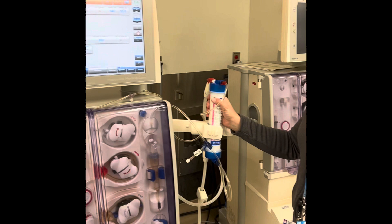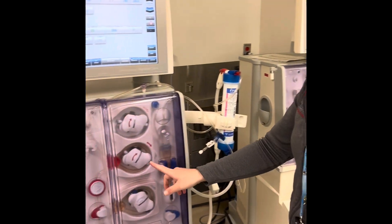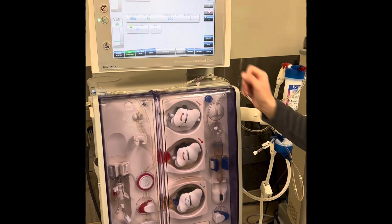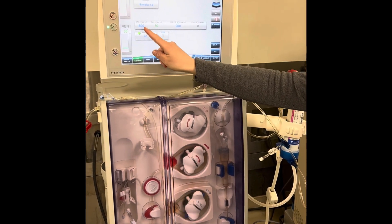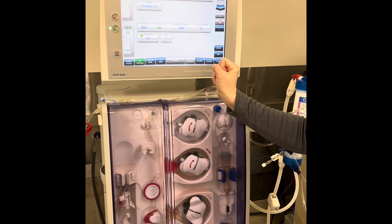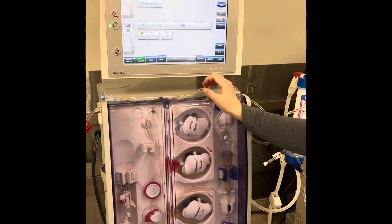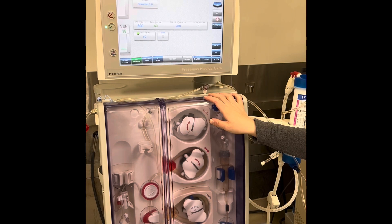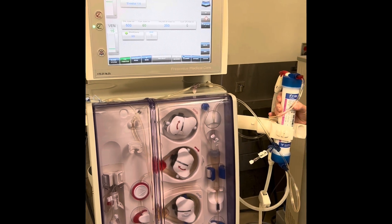The dialyzer is now primed, and it's rinsing and priming your blood circuit. If you see here, you have your online rinse volume and your accumulated rinse volume. Once it has completed the total rinse, you are going to be ready to go and connect your patient.